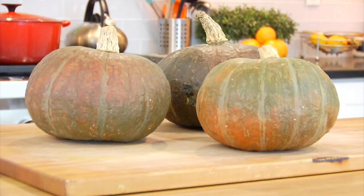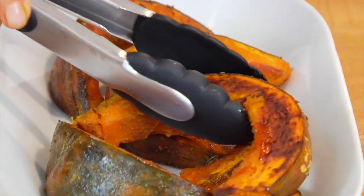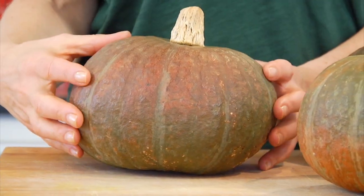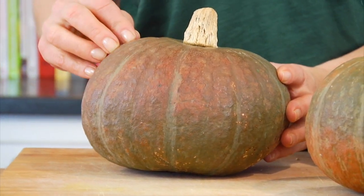Kabocha squash is a Japanese variety of winter squash that is becoming very popular these days, and with good reason — it is seemingly becoming easier and easier to find. They have this round squash shape to them, kind of like a pumpkin, and the outside is very hard and knobby with a rich green color.